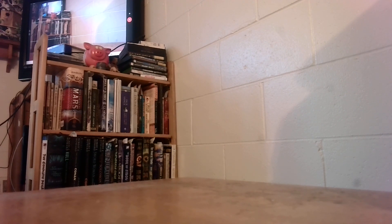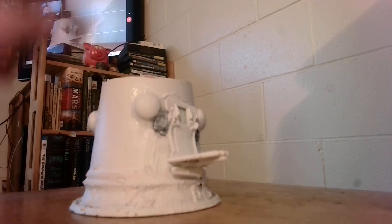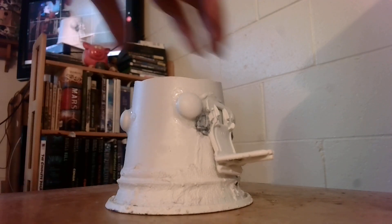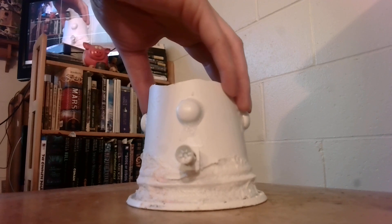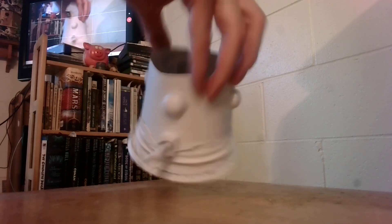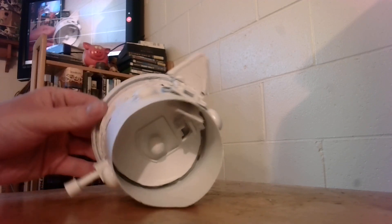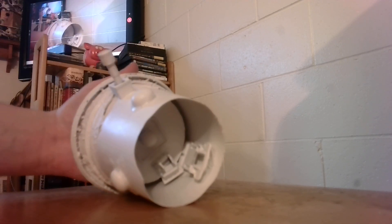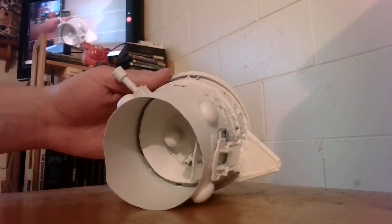Now I'm going to show you the vehicles. Here's that Wendy's can UFO that I showed off before — not painted exactly, but it's sprayed at least. You can kind of see the inside of it. You can see the doors and stuff.